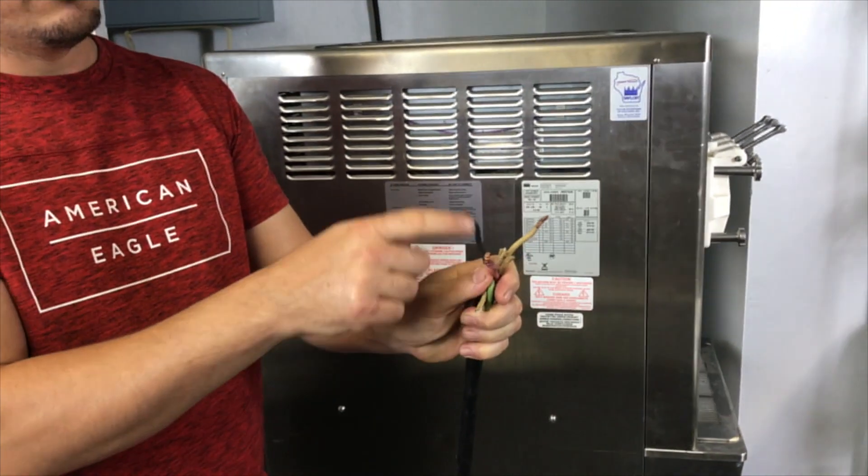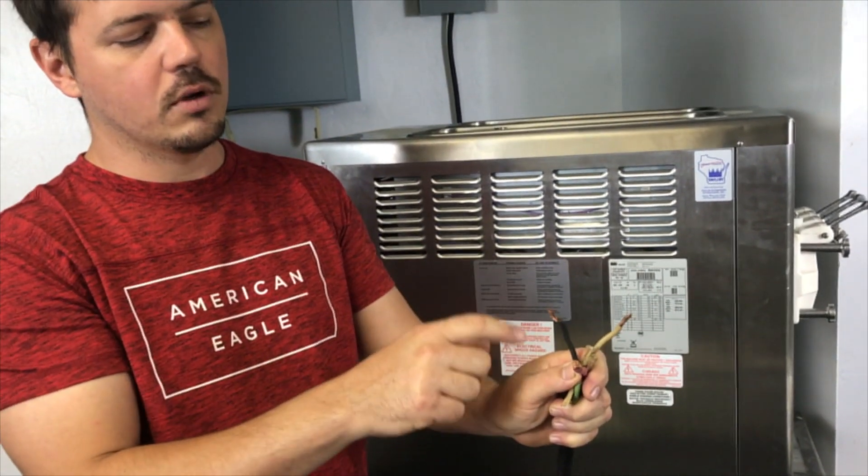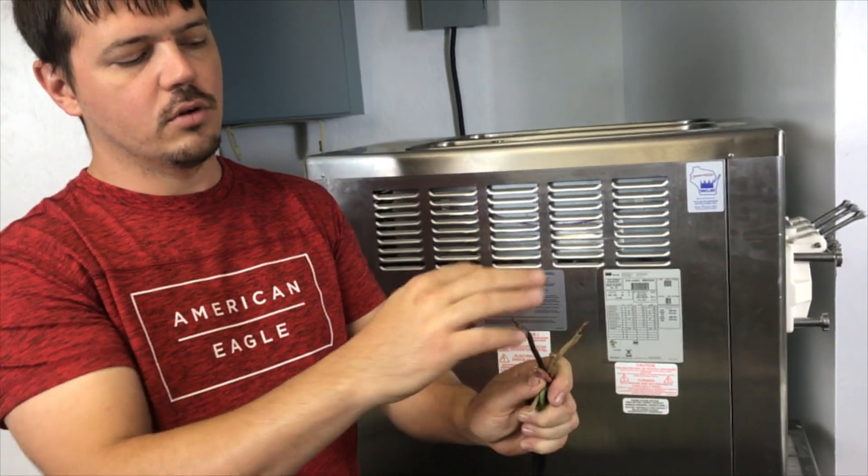On a three-phase machine, you have three hots, so you have 120, 120, and 120. If you cross any two of these, you're always going to have 240.